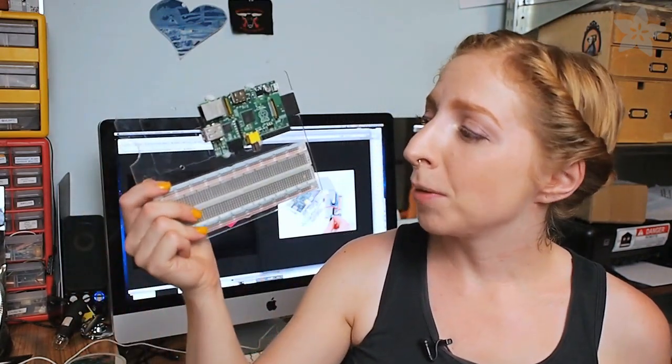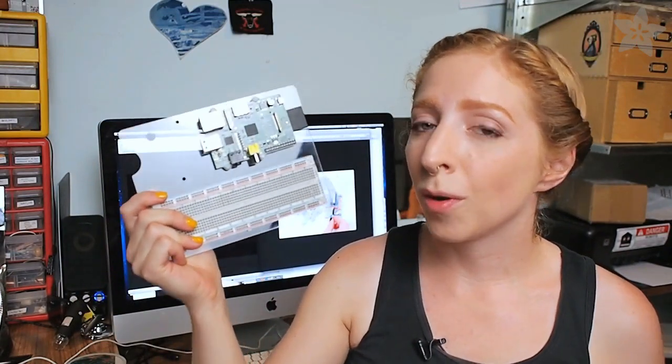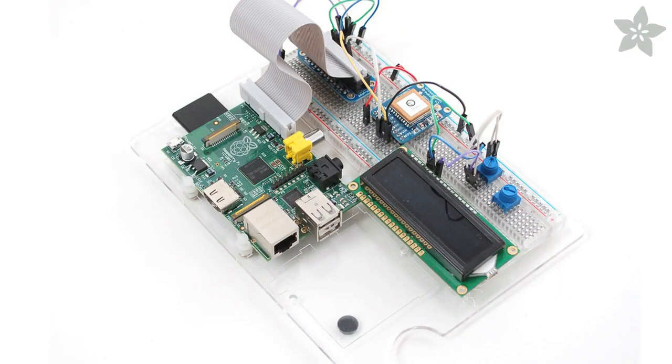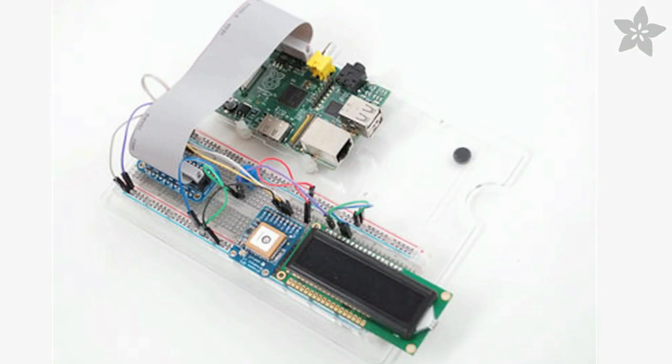Today I want to show you the Raspberry Pi Dish. It's this versatile prototyping plate with a full-size breadboard and special mounting clips, so you can put the Raspberry Pi either way, depending on what video output you're going to use.